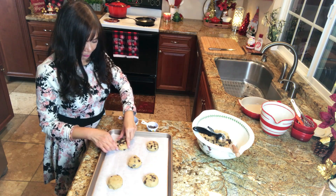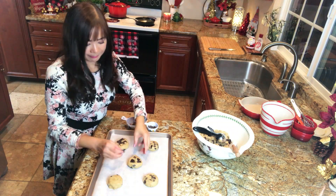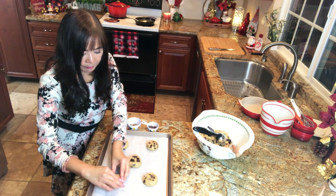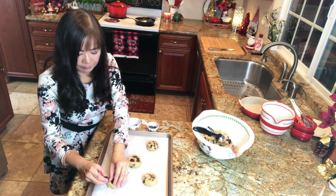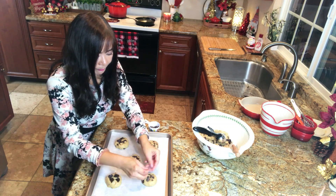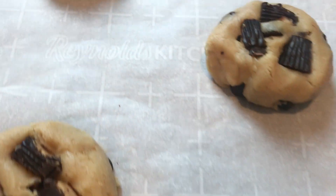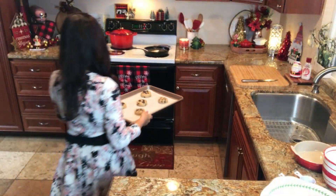I'll also add extra chocolate chips on the other two — you will see the difference. For baking time, everyone's oven is a little different and it will also depend on how you like your cookies. I like my cookies to have crisp edges and soft and chewy, so I'm baking these for 9 minutes. If you like softer cookies, cook them a little less; for crispier, bake a little longer. I do like to rotate my baking pan halfway through.